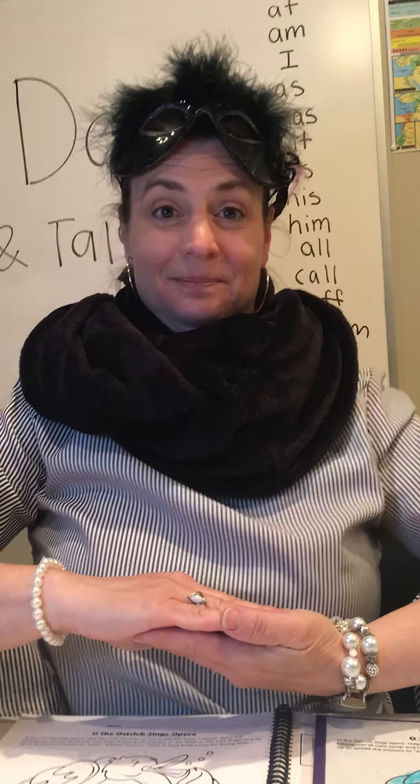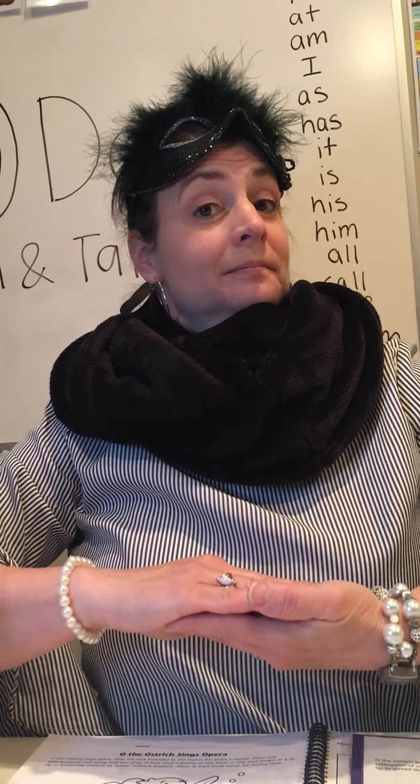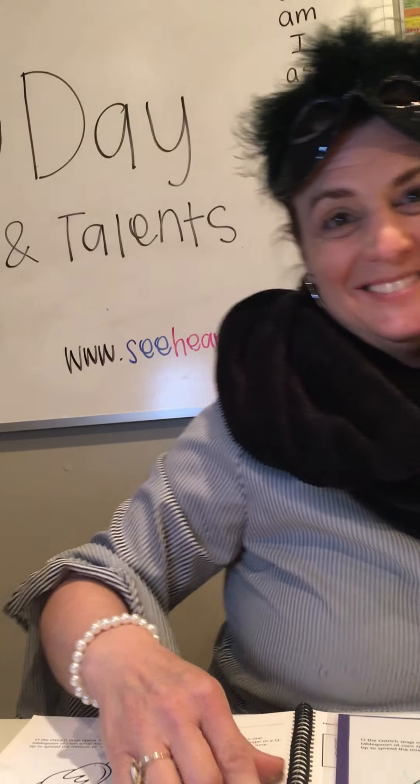O the Ostrich has the occupation of singing opera in an auditorium full of ostriches. O, o, o is the beautiful song. Did you sing a beautiful sound like O the Ostrich?